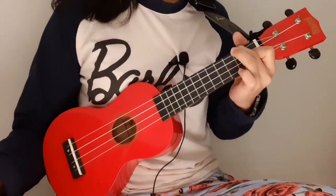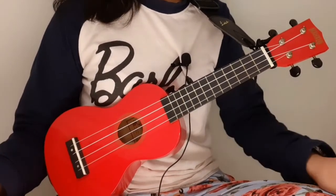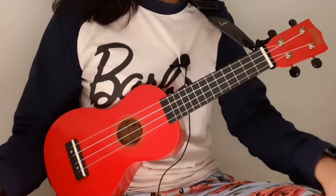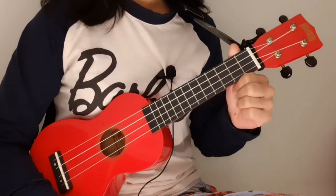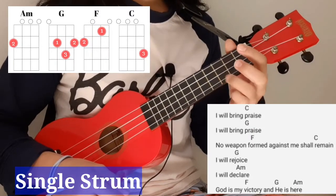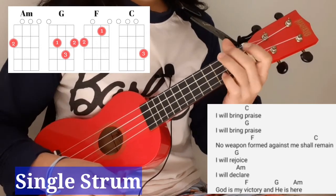For verse two, same as verse one. Then we jump to the chorus. For the chorus, I'm using some parts where I just use one single strum. It will sound like this: 'I will bring' — C — 'praise, I will bring' — G — 'praise, no weapon formed against me shall' — C — 'remain.'